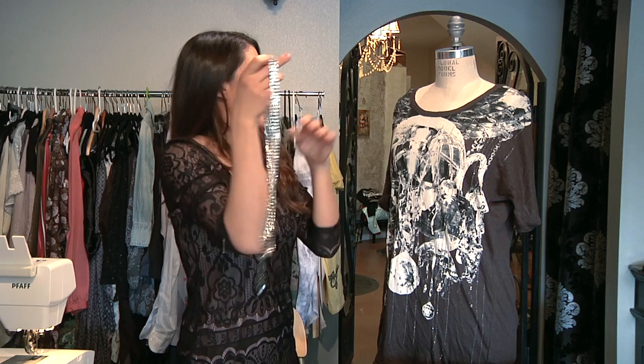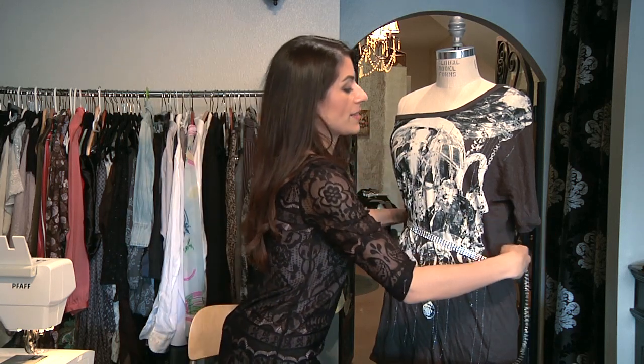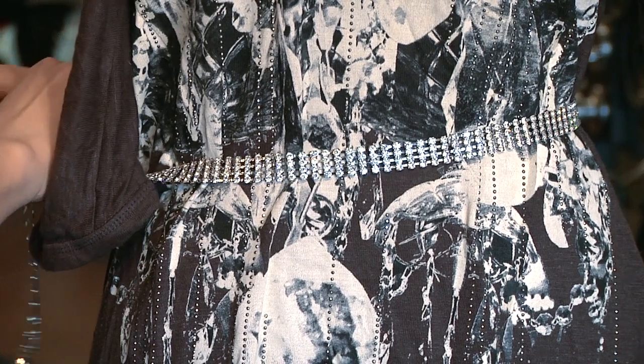You could take any type of belt and place it on the waist. Get a great pair of heels and you're ready to go out on the town.